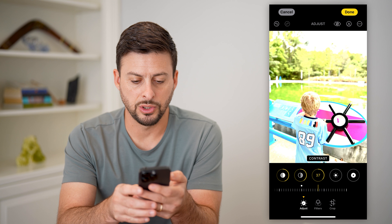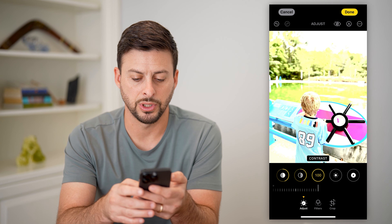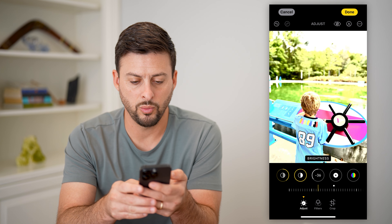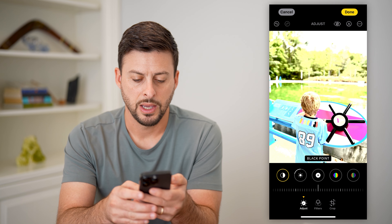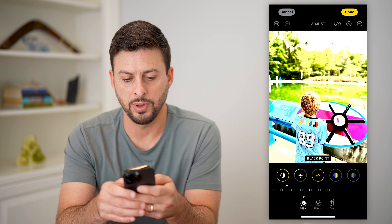Now on contrast, this is a good one — let's increase this a bunch here to get a bunch of different contrasts. And then brightness, depending on which one makes it look better, you can either bump it up or down. And then black point, let's bump that up a bit.